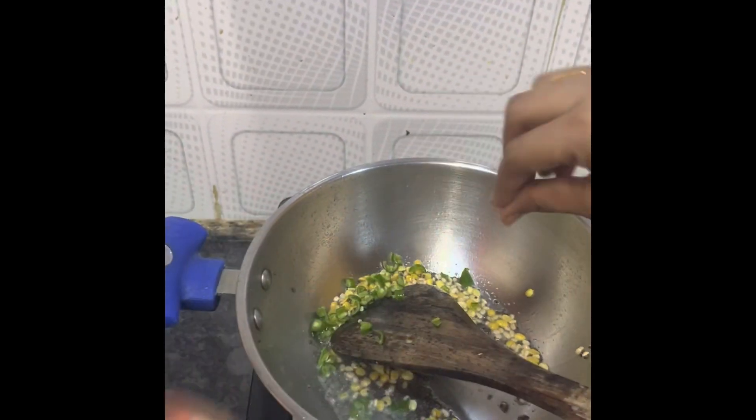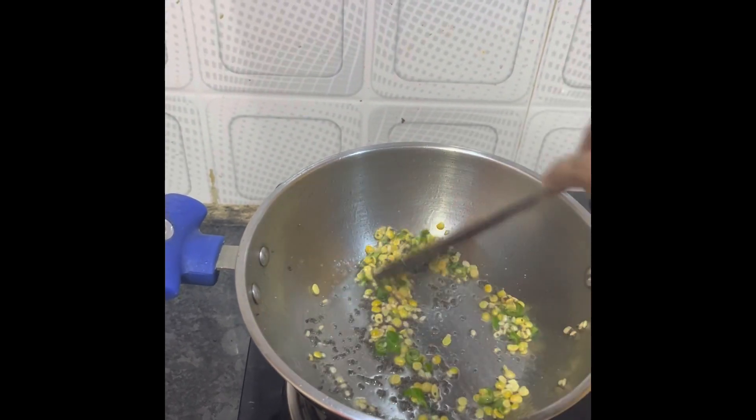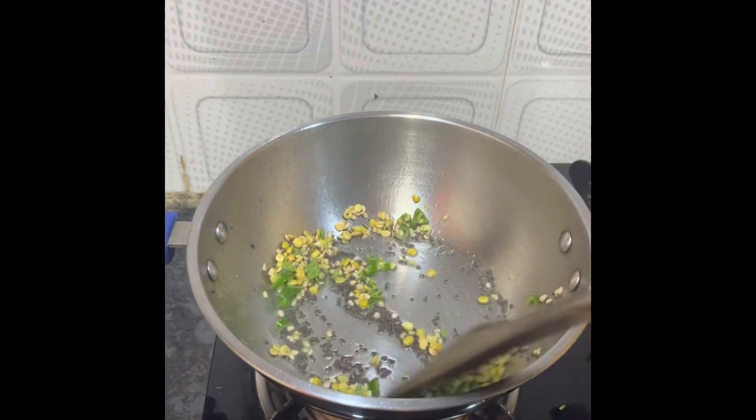I will add a little green chili and mix it properly. We will cook it for more than 30 seconds.